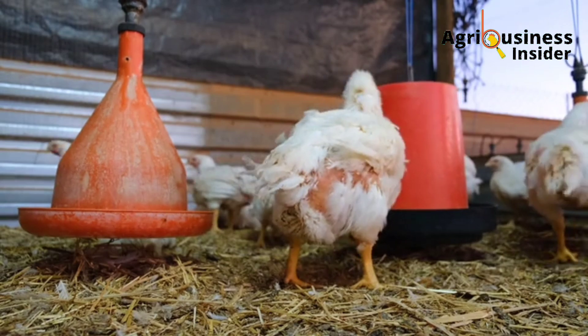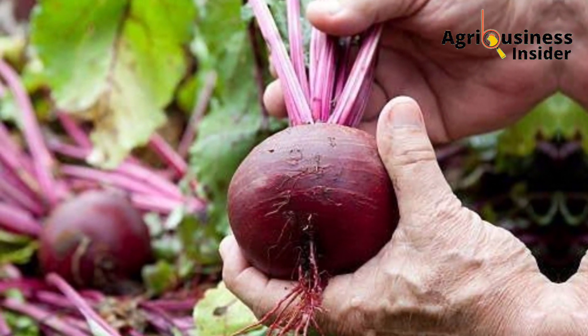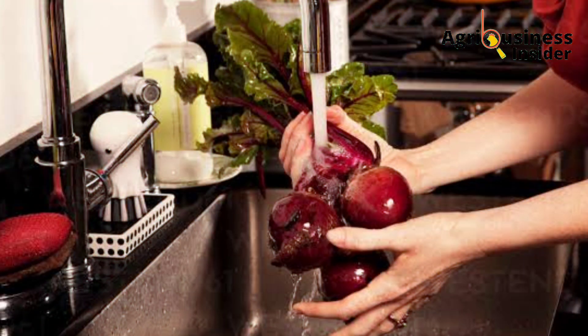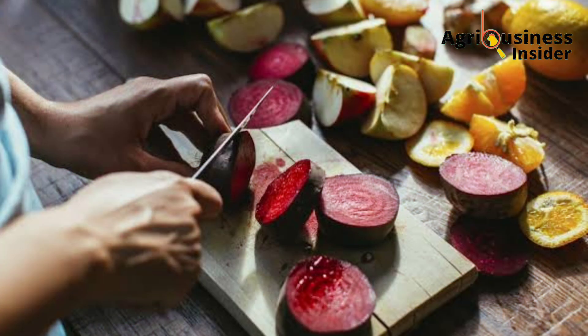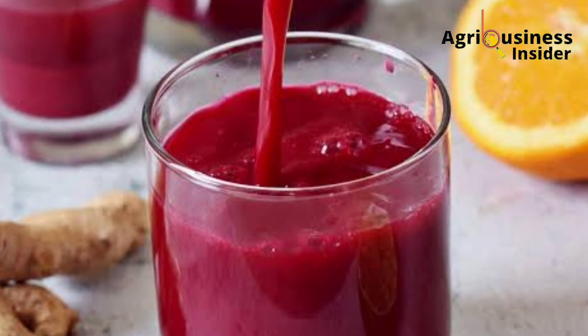Now, how do you prepare the beetroot juice? First, you are going to buy or uproot the beetroots. After getting the beetroots, wash them properly to remove soil and other harmful pathogens. Then cut the beetroot into small pieces and extract the juice using a juicer or any other method.